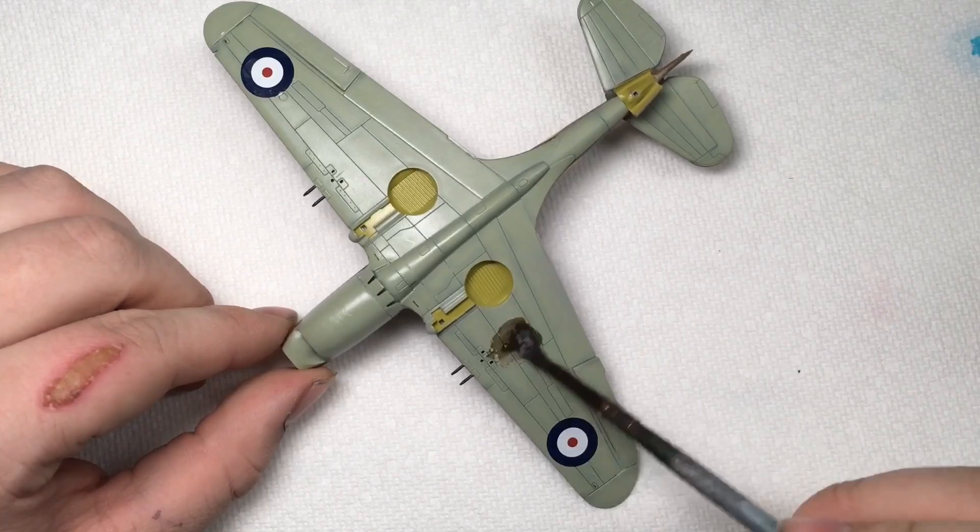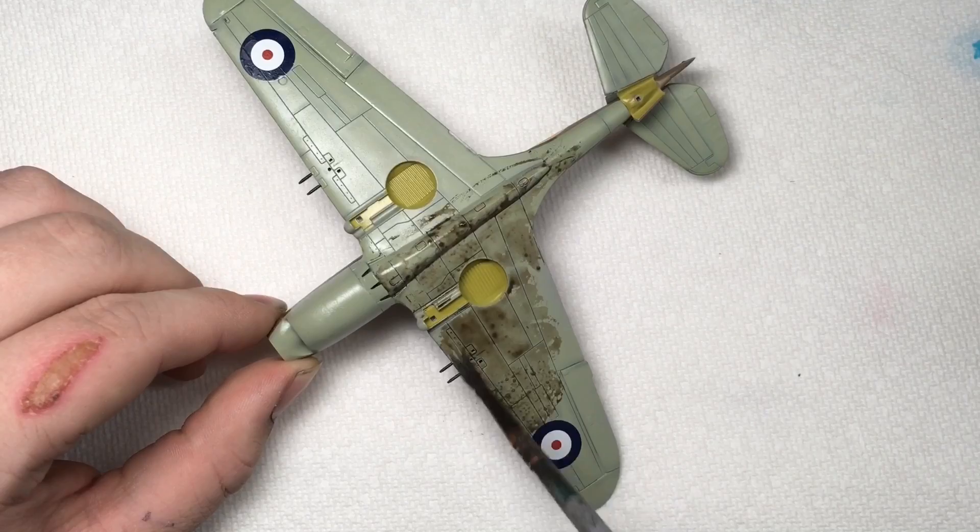Another gloss coat was applied, and once it had set, Flory Models Dark Earth was used to accentuate the panel lines.